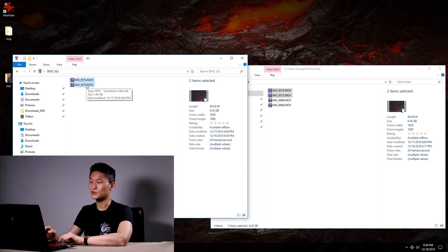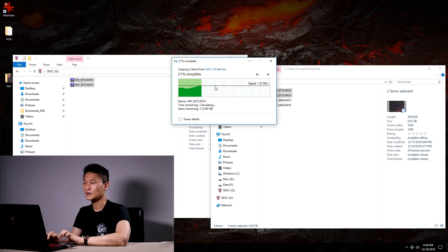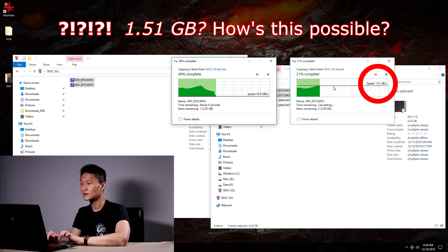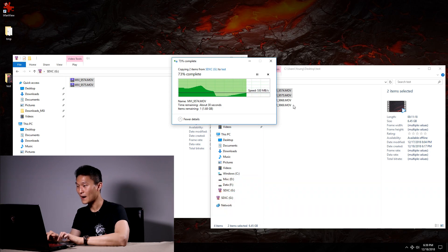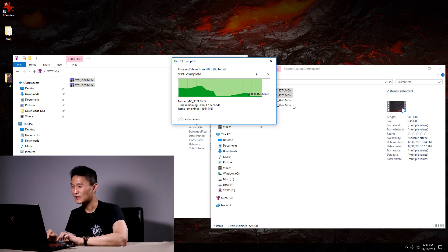We're going to copy it back into the computer and check the read speed. Before it was the write speed to the card; now we're going to do the read speed from the card back into the computer. The read speed has been as high as 1.5 gigabytes and then dropped down to 85 megabytes. I understand writing at 85 megabytes, but it's gone as high as about a gigabyte — I don't understand that, but it's very very fast.